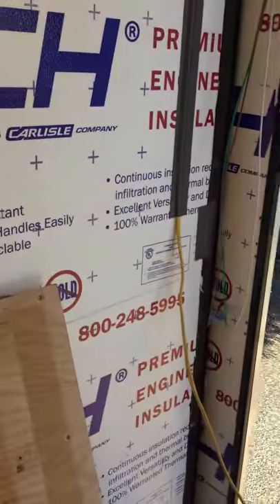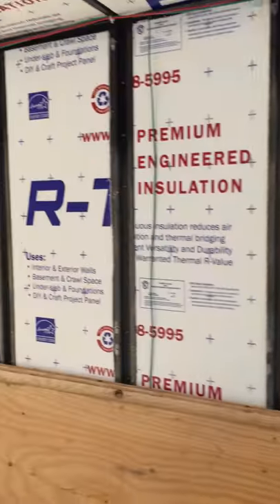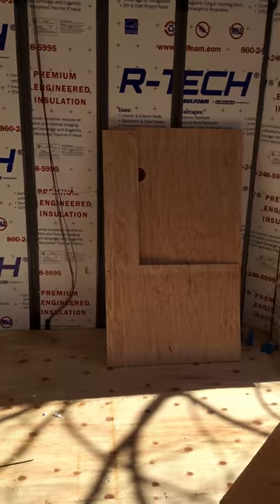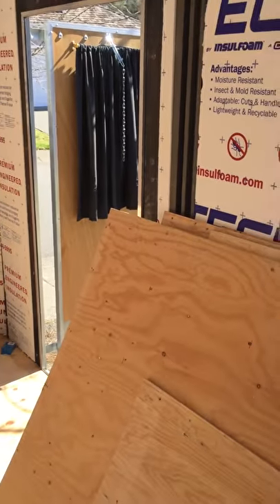And then we'll put in a plug on the outside. It's going pretty good. In a few minutes I'm gonna put up the plywood that we got here and put it back up so we can get ready to skin this thing and then start putting in cabinets.